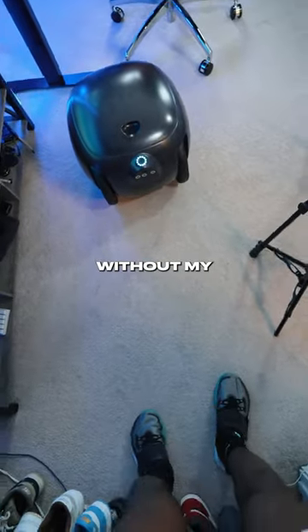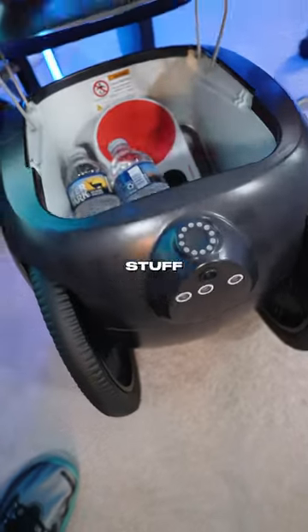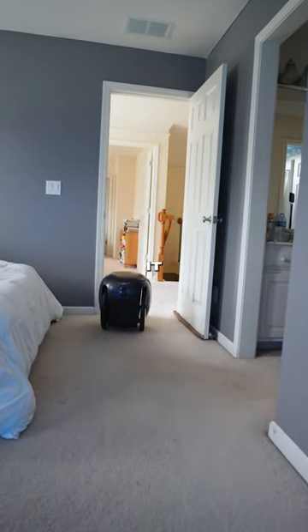I wouldn't be able to do it without my little guy. Not only is it my perfect storage unit that can hold up to 20 pounds of stuff, and whatever stuff doesn't fit in my backpack, this thing carries. But it literally follows me wherever I go, so when I go outside to hoop, it joins me.